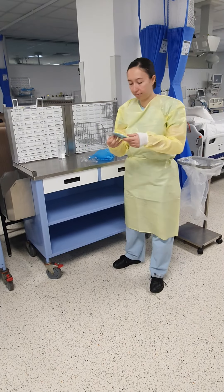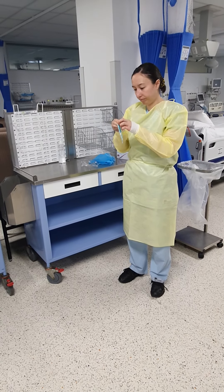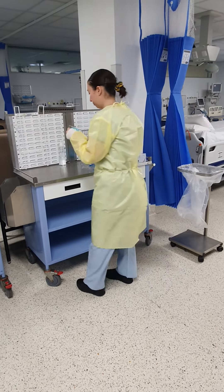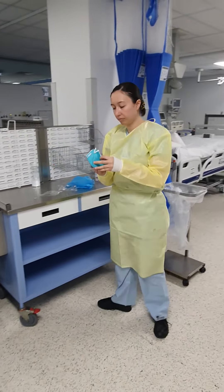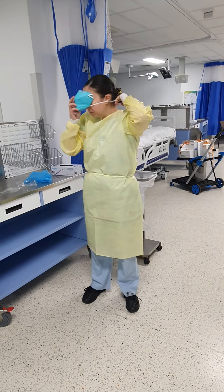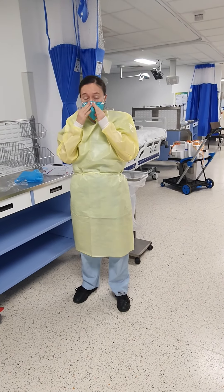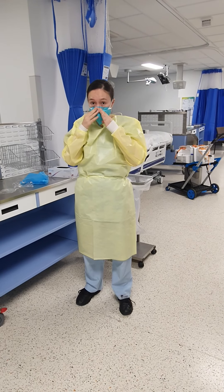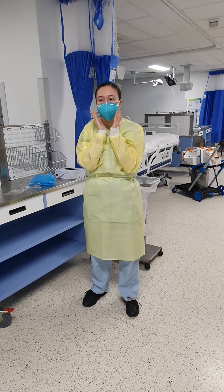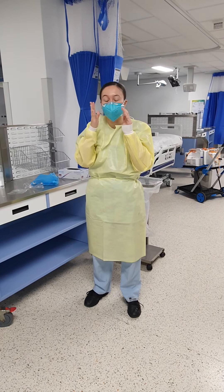Then you don on a mask. Make sure that there's no creases and make sure that it's fitted nicely and tightly to your nose. Breathe in and out. Make sure you can't feel any leak on the outside, and it should be sucking in in the middle when you breathe in.